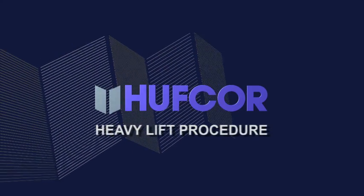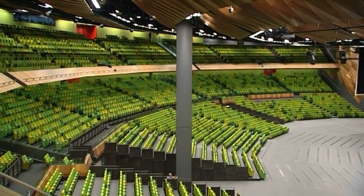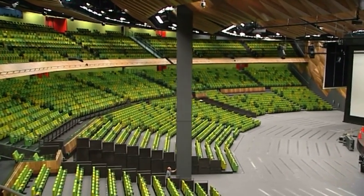As moveable walls get taller, installation poses new challenges. The tracks are getting higher, further away from the floor, and the panels are getting bigger.